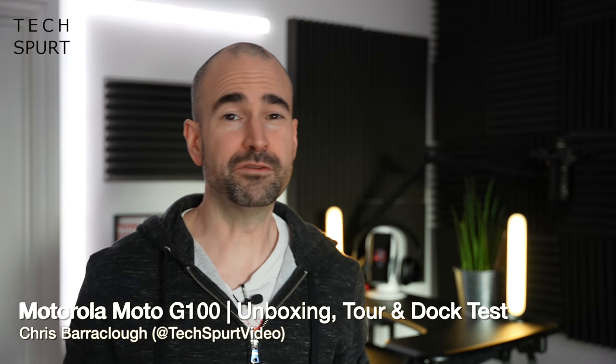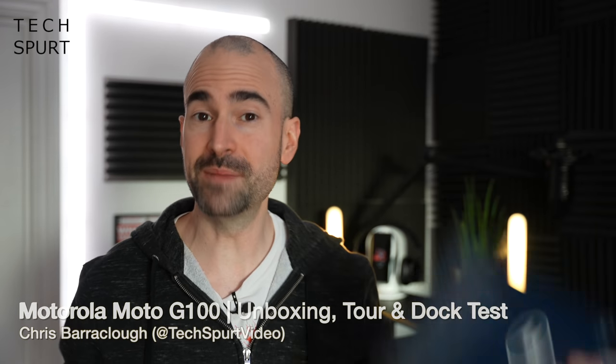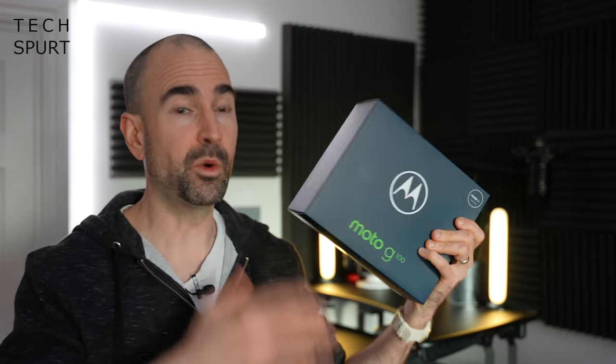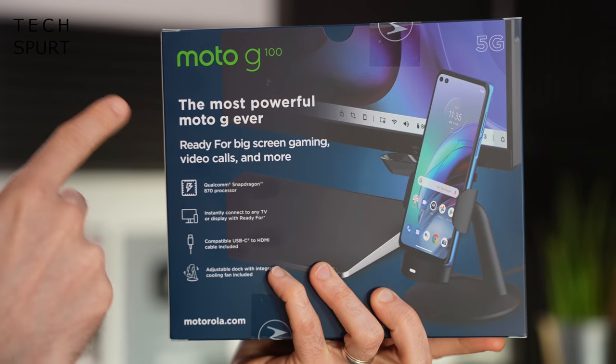It's been a pretty busy week for smartphone launchers, but of course the week would not be complete without a fresh new blower from our great mate Motorola. And this week they have gifted us with the Moto G100 — as the back of the box quite rightly points out, the most powerful Moto G ever.